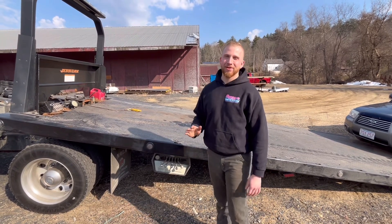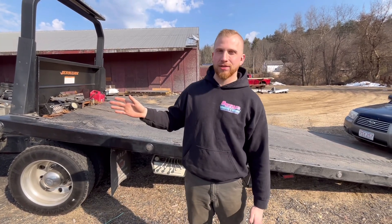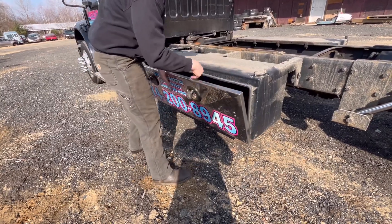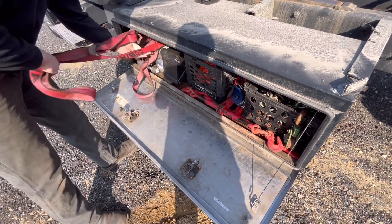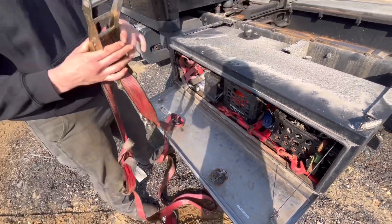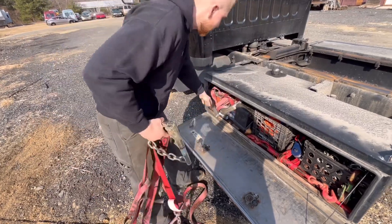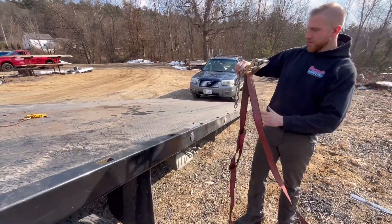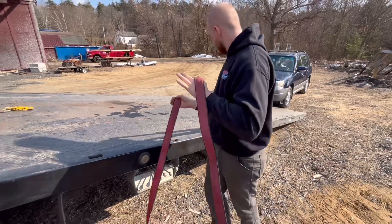I'm going to first simply drive the vehicle up so I can show you where the vehicle should be positioned and how to strap it down. First thing is first, we're going to prepare our straps. I don't have any on my truck bed right now - it was raining the other day - so straps are located in my toolbox. These are the straps that my truck requires.